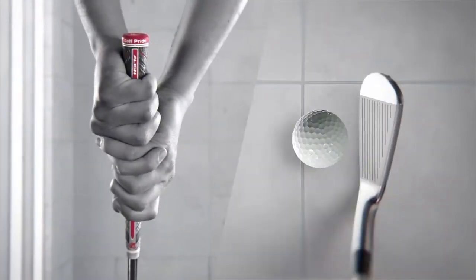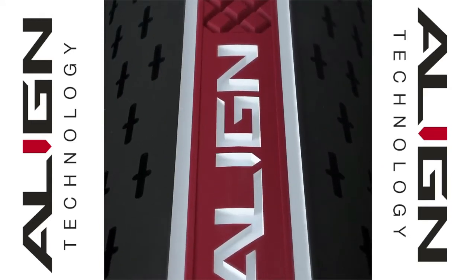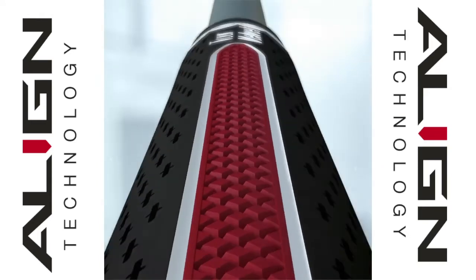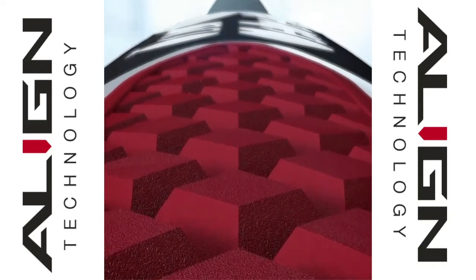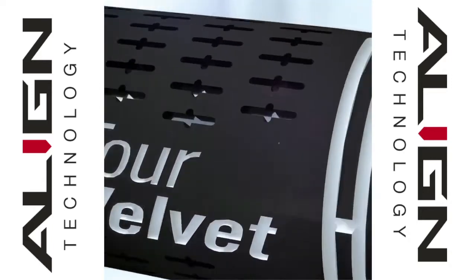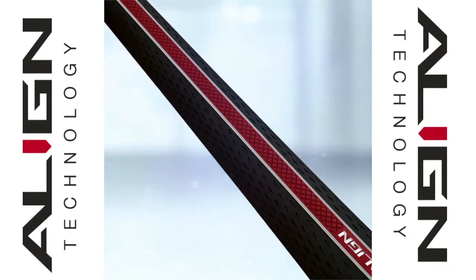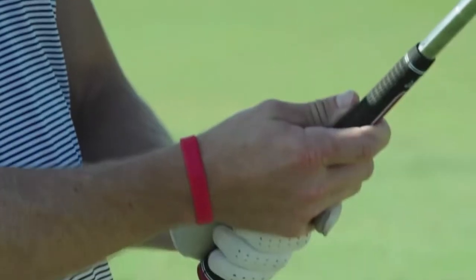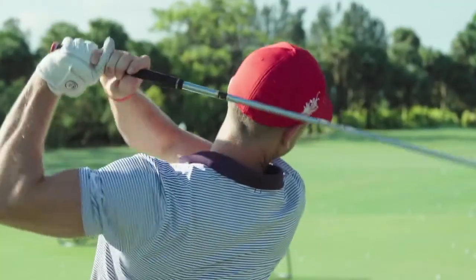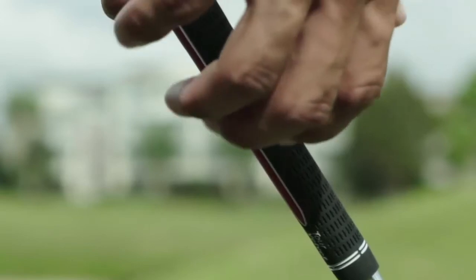You just lock it in and then you can worry about executing the shot and returning the club square at impact. People might be concerned that the Align strip could cause an additional spot of wear requiring re-gripping sooner, but that's not really the case — it's going to last a long time. It's a much more durable compound. We look at the original Tour Velvet — there's a lot of natural rubber in there. We're always looking to improve our compounds and recipes. It's a constant thing at Golf Pride — we're always re-evaluating recipes to make sure they last longer, because there's a planned obsolescence to our product. We always want to give consumers and professional golfers the most high-quality product we can.